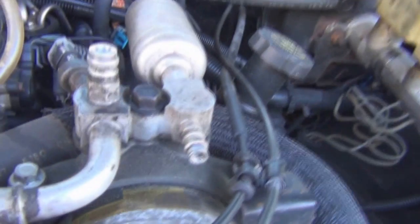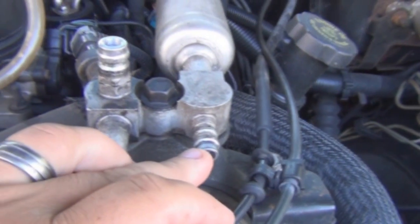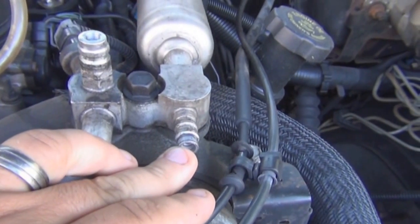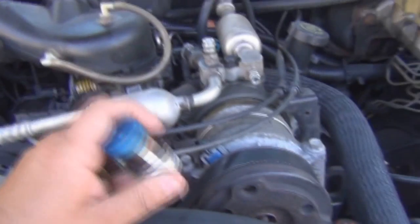Now, on a 134A system, you have two different sizes, so it's virtually impossible to put it on the wrong side. I'm sure somebody out there has put it on the wrong side, but how it's possible, I have no idea. So now, we get our gauges and find a place to hang them. 134A gauges have these special connectors on the end to fit around the quick disconnects, kind of like an air gun.